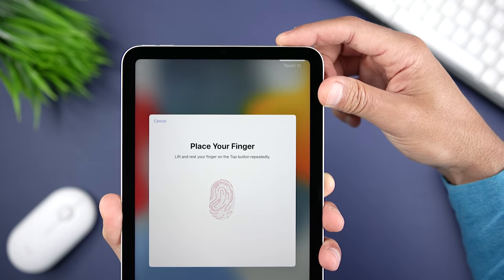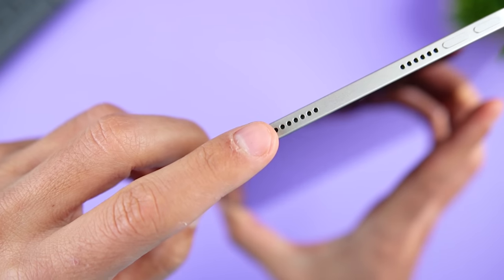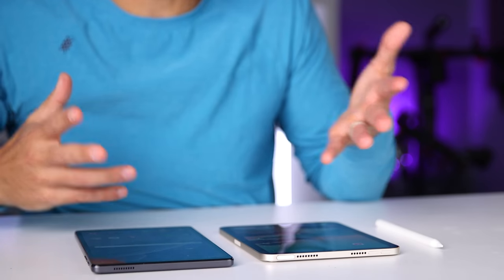As far as biometric authentication, the iPad Mini 6 has Touch ID integrated into the power button, while the Tab A7 Lite has facial recognition using the front-facing camera. Both have worked very well for me, so it ultimately comes down to how you use your tablet and what you prefer.